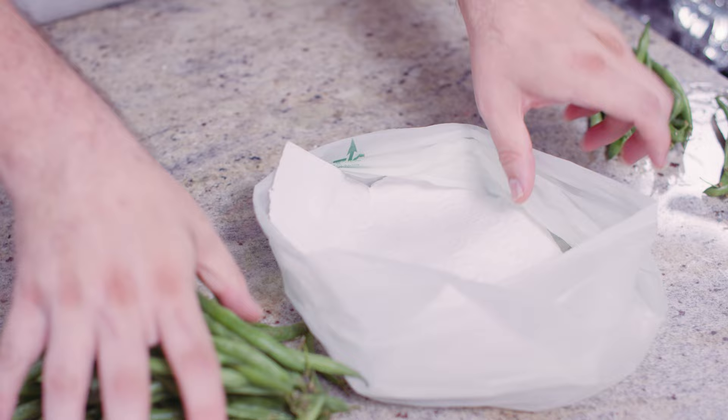If you're storing your green beans, once you bring them home, whatever bag you brought them home in, line that with a paper towel and put it in the fridge. Stored that way, fresh green beans can actually last up to two weeks in the fridge.